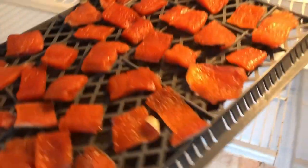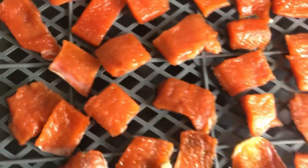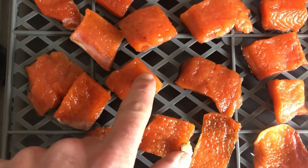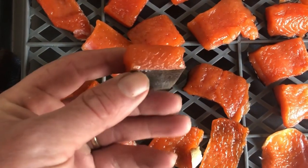We'll put the chunks of fish onto a drying rack — I'm just using a dehydrator rack here — and we'll let them dry in the fridge overnight. This will allow the outside of the fish to form a pellicle, which is key to obtaining a nice, rich, smoky flavor. Remember, don't skip out on this step.